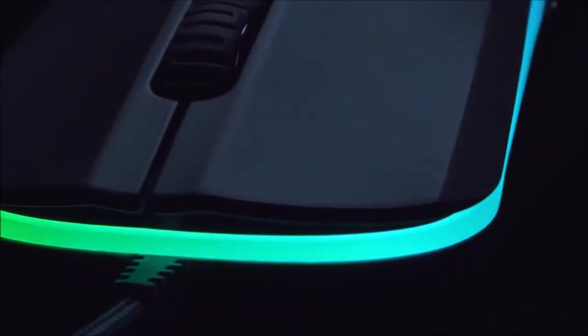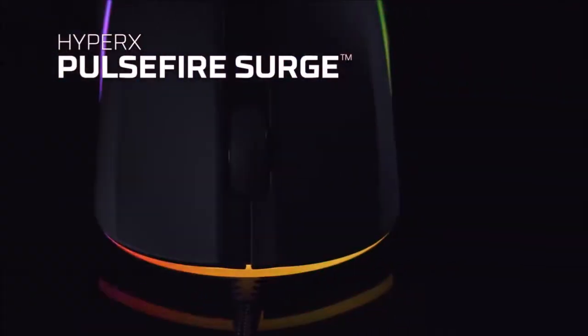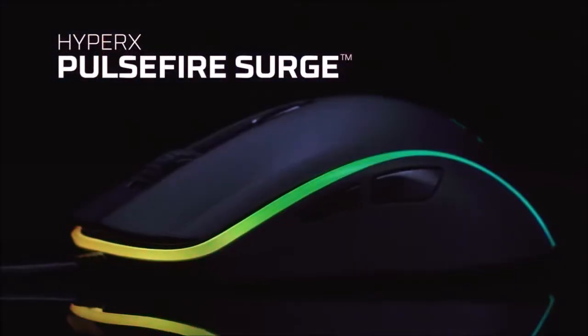What makes you choose one mouse over another? Functions, ergonomics, performance, or appearance? The Surge bets on all the above.